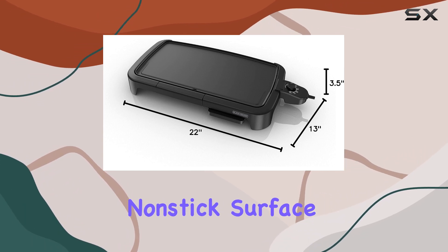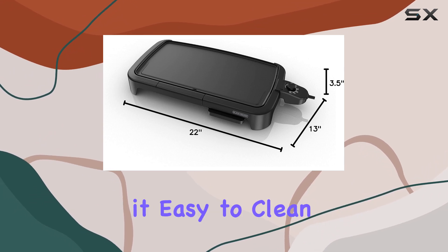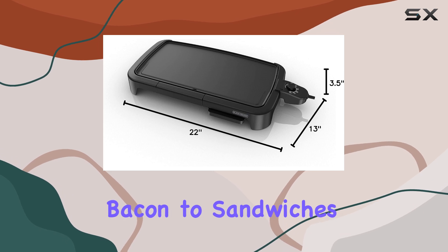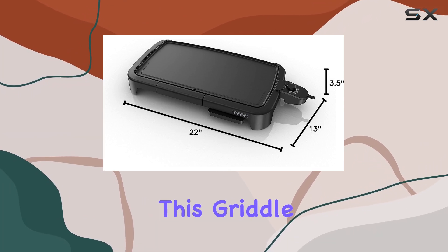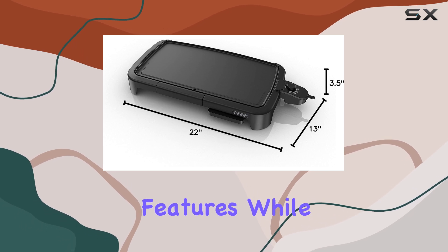The non-stick surface is ultra-slick, requiring little grease, and making it easy to clean up afterward. In our testing, everything from bacon to sandwiches cooked through beautifully, with that perfect crispy texture on the outside and tender inside. For those who want to keep things simple, this griddle makes cooking a breeze without complicated settings or features.